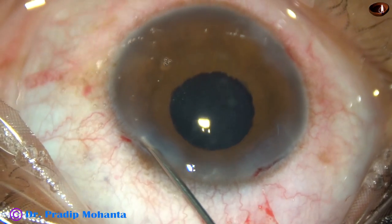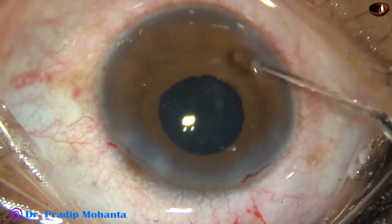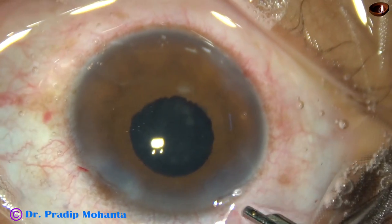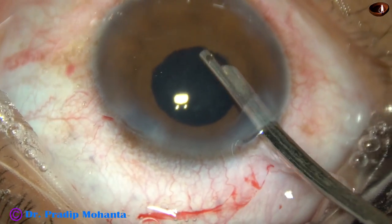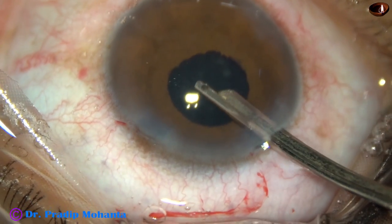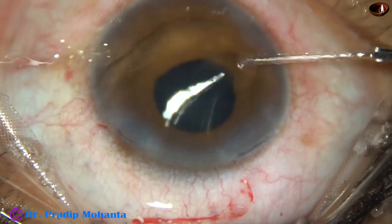So the surgery is almost over by this time. Visco has been removed, and the side ports have been closed by corneal stromal hydration. Now this is the final lavage of the anterior chamber. There should not be any viscoelastic substance remaining in the anterior chamber — then form the anterior chamber nicely.